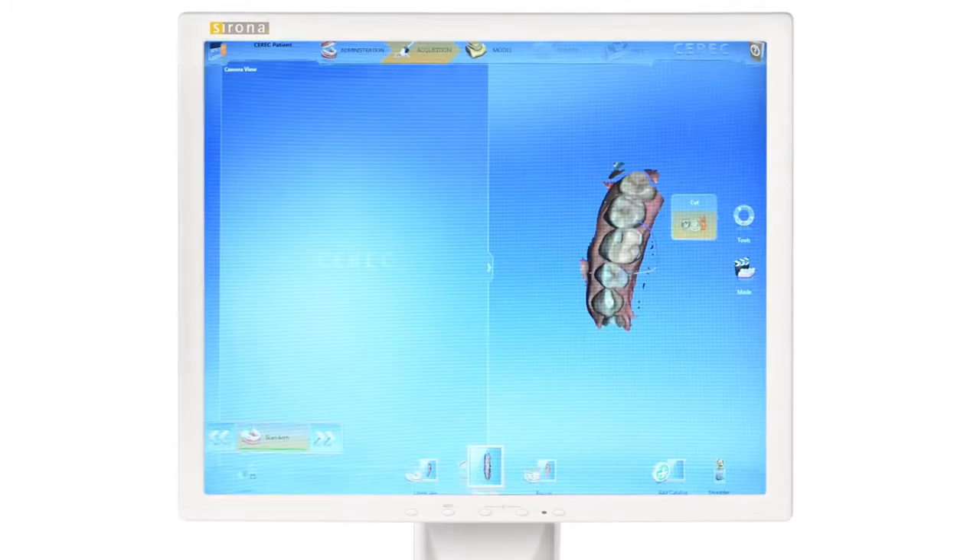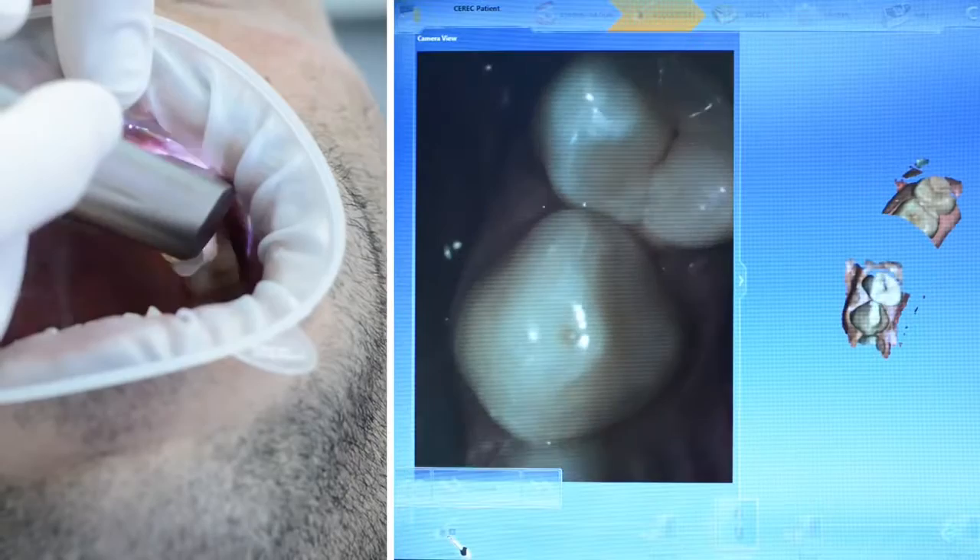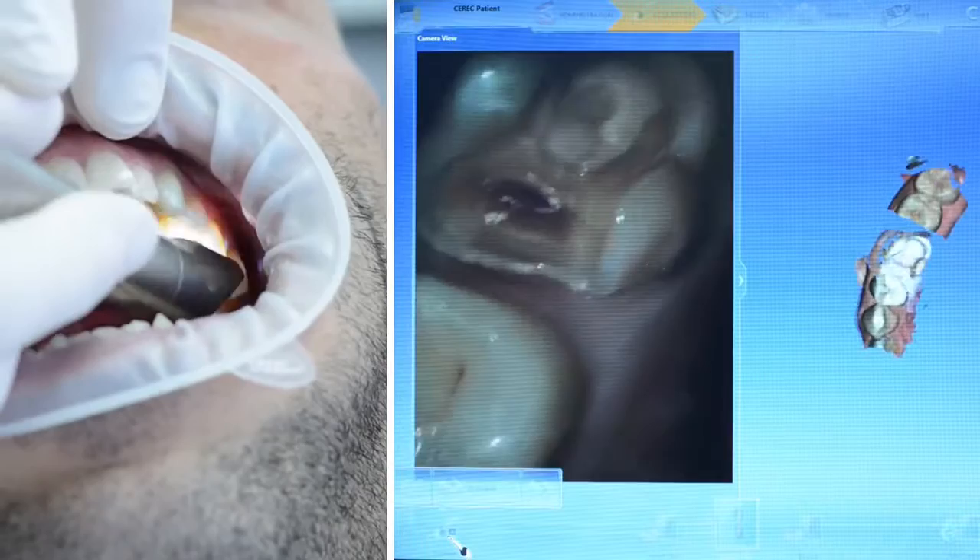With Omnicam, the model captured before the preparation can be altered by removing the original tooth with the cut tool. The prepped tooth is then scanned and automatically added to the existing model.